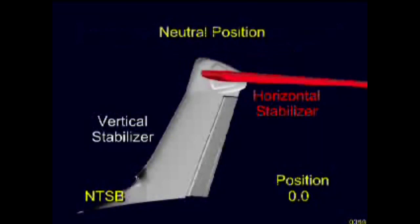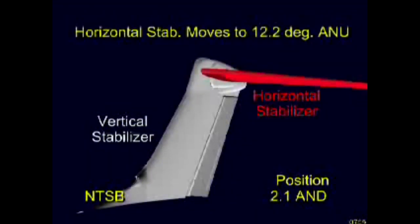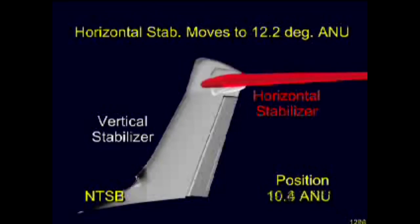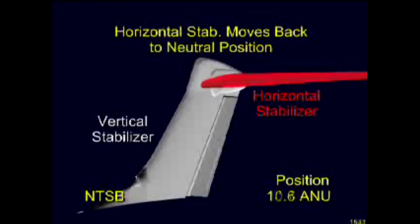The leading edge of the horizontal stabilizer can be raised or lowered as the entire surface pivots about its hinge points. The stabilizer's normal limit of motion upward is 2.1 degrees; this upward motion tends to pitch the airplane's nose down, abbreviated AND. The normal limit of motion downward is 12.2 degrees, which tends to pitch the airplane's nose up, or ANU. Here you see the stabilizer move throughout its full range of motion before returning to its neutral or zero degree position. For the purposes of this presentation, the speed of the stabilizer shown is twice that of actual operation.